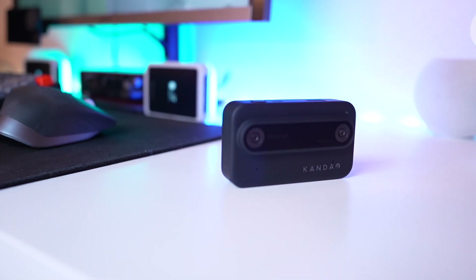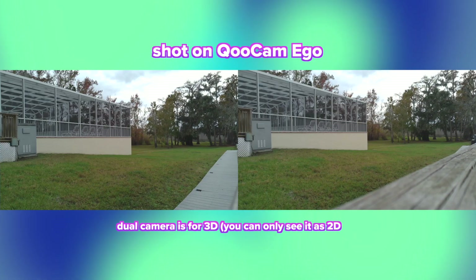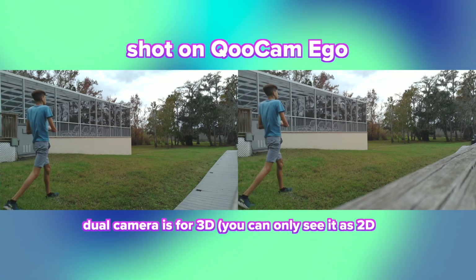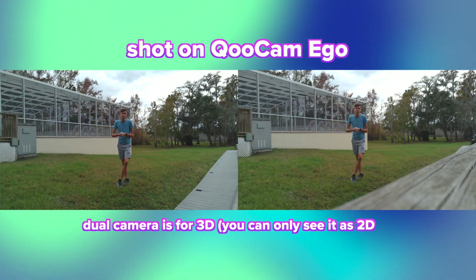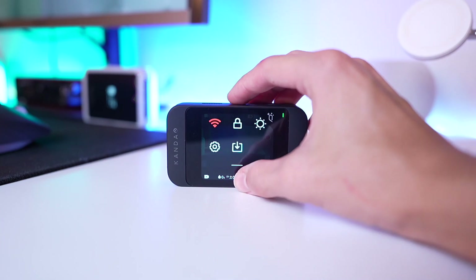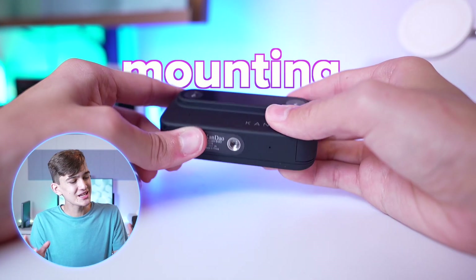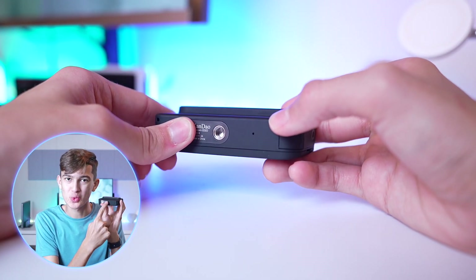The first thing you need to know about the Qoocam Ego is that these two cameras can shoot up to 1080p. They're both half-inch sensors and both f1.8, nice and wide, and they capture both video and photo. There's a 2.4-inch screen on the back for changing settings and modes, which is super nice. For mounting, it's just like a standard camera with a quarter-twenty on the bottom.